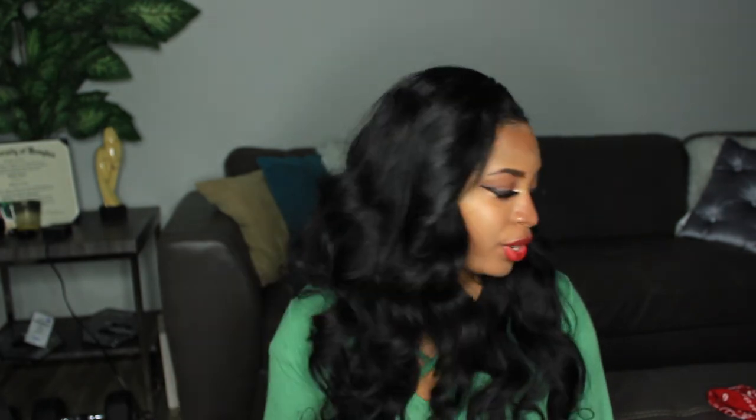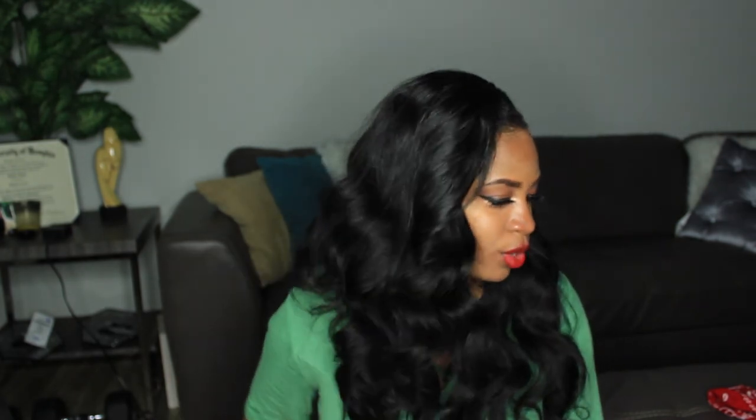Other than wearing my hair wavy I haven't done any other styles until today. I waited until I curled my hair to film this review so I can give you guys details on how the hair curls and how I feel about it taking heat. This hair curled pretty nicely — I did really lazy curls and just rolled through the hair with ease, no problems. It still looks shiny and has nice luster with the curls.